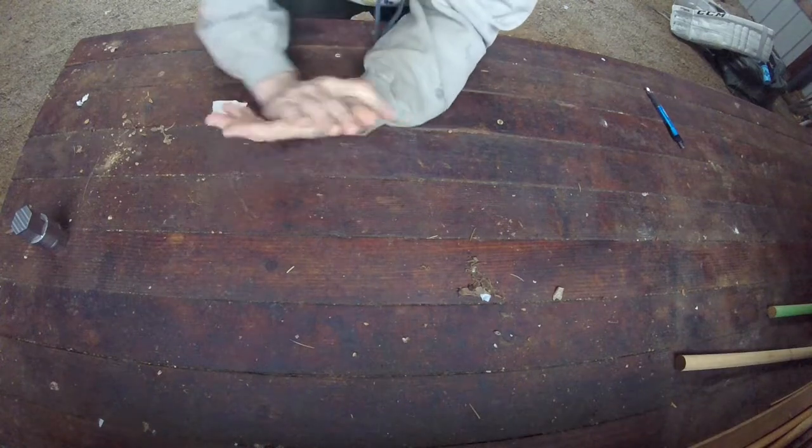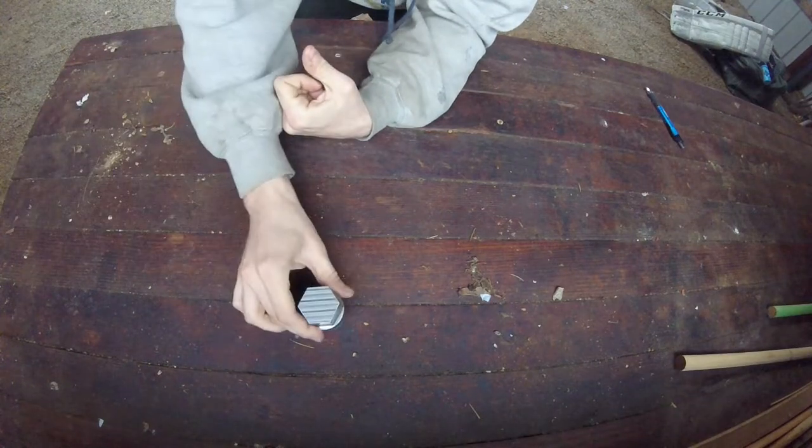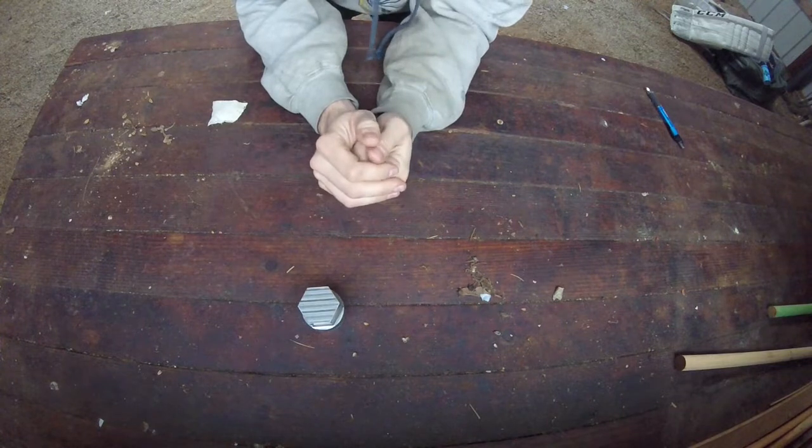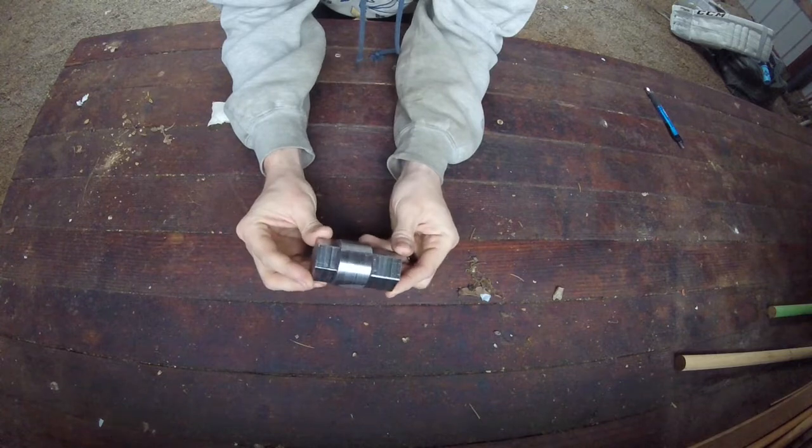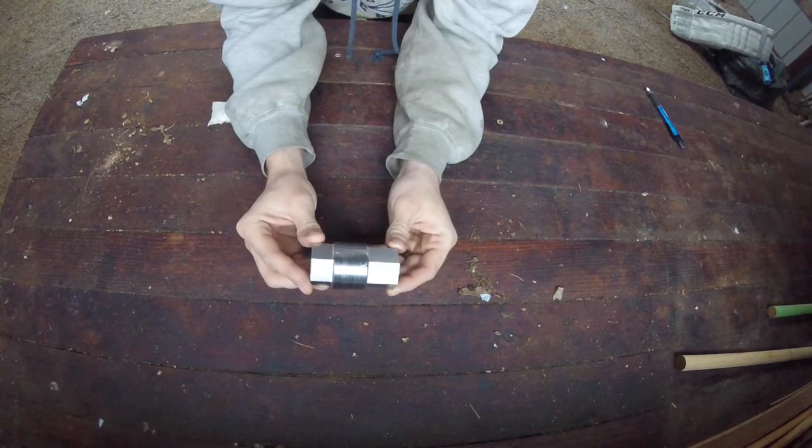Hey, what's up everybody? Just going to take a second here today to show you this guy. This is the tool I made for removing pre-combustion chambers from Cat D3400 engines like the one on my D2.